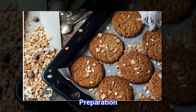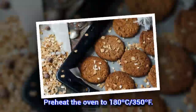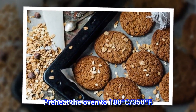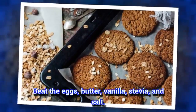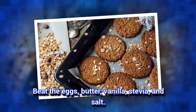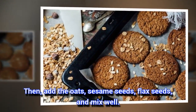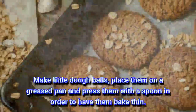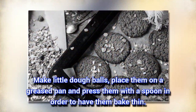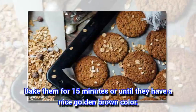Preparation: Preheat the oven to 180°C / 350°F. Beat the eggs, butter, vanilla, stevia, and salt. Then add the oats, sesame seeds, flax seeds, and mix well. Make little dough balls, place them on a greased pan and press them with a spoon in order to have them bake thin. Bake them for 15 minutes or until they have a nice golden brown color.